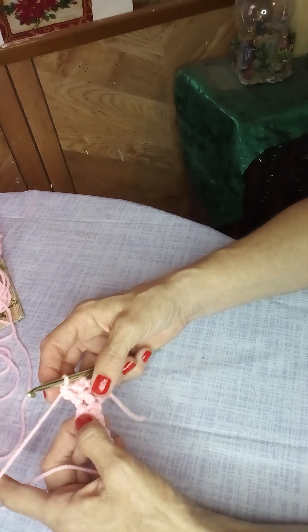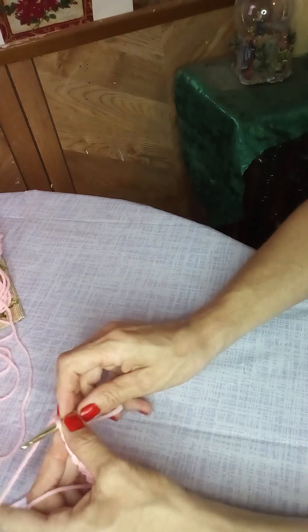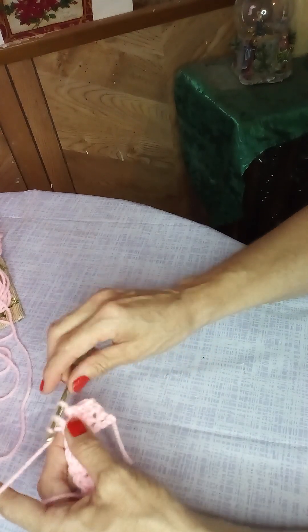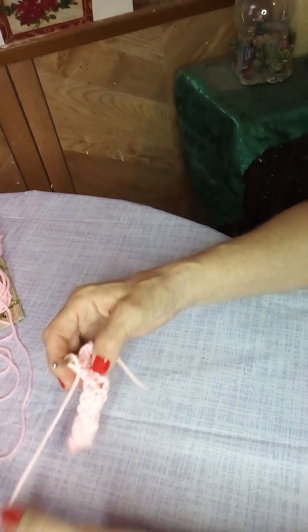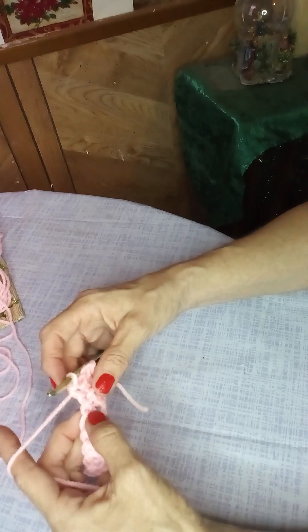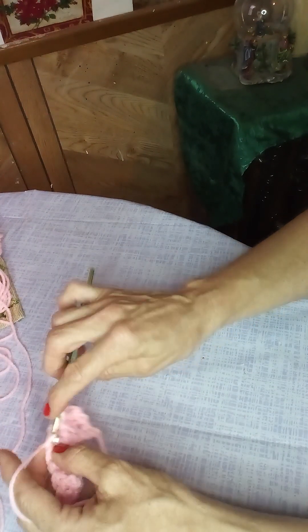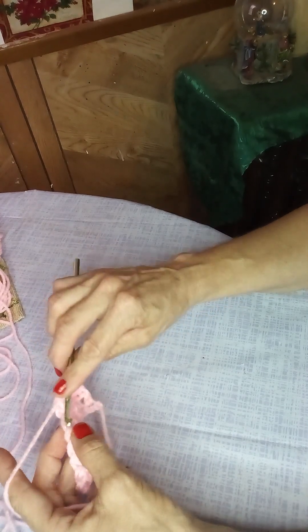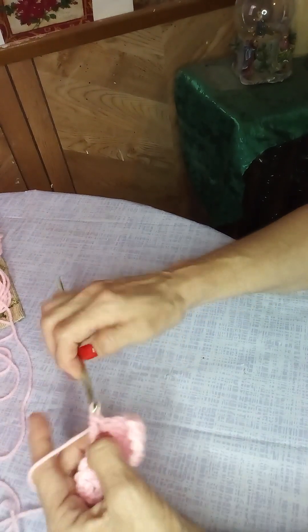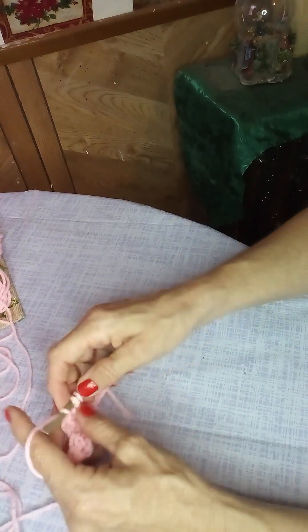Because you did a double, now you're going to do a single into the previous row's double. That's why it alternates and helps give it that texture. It's very important you do even numbers — remember that. Then a double into the previous row's single, and then a single into the previous row's double — just alternate.